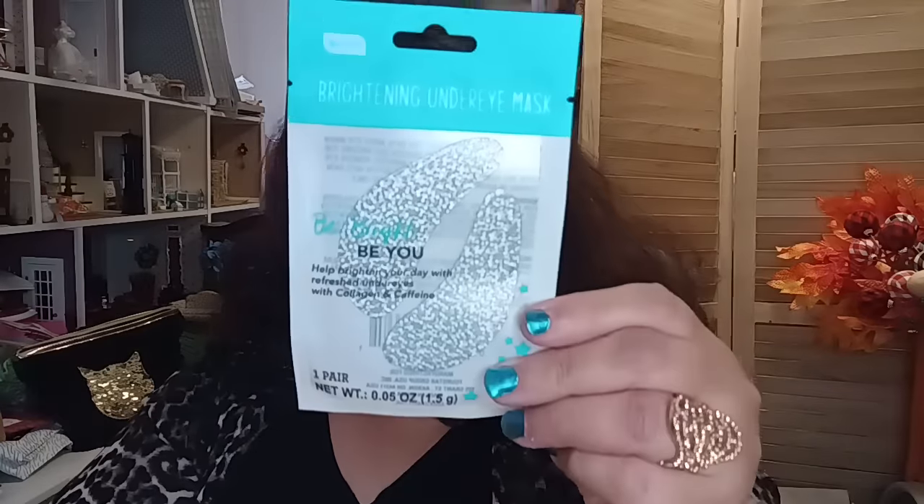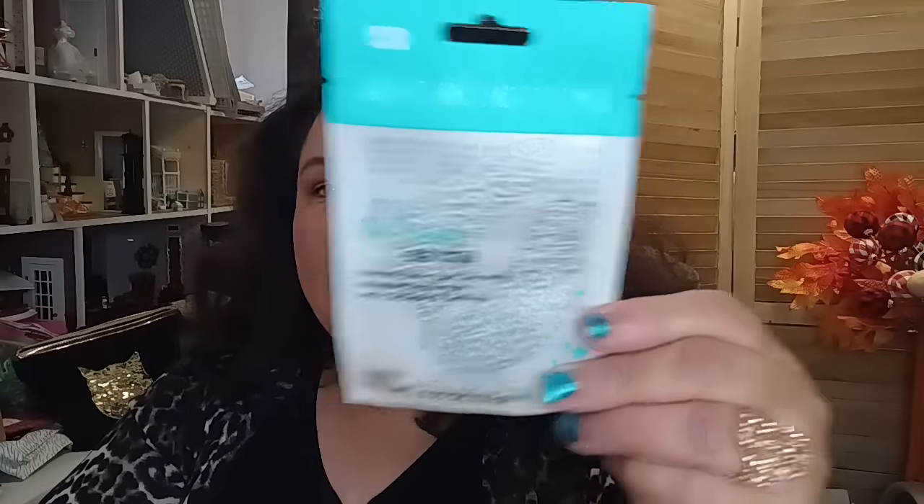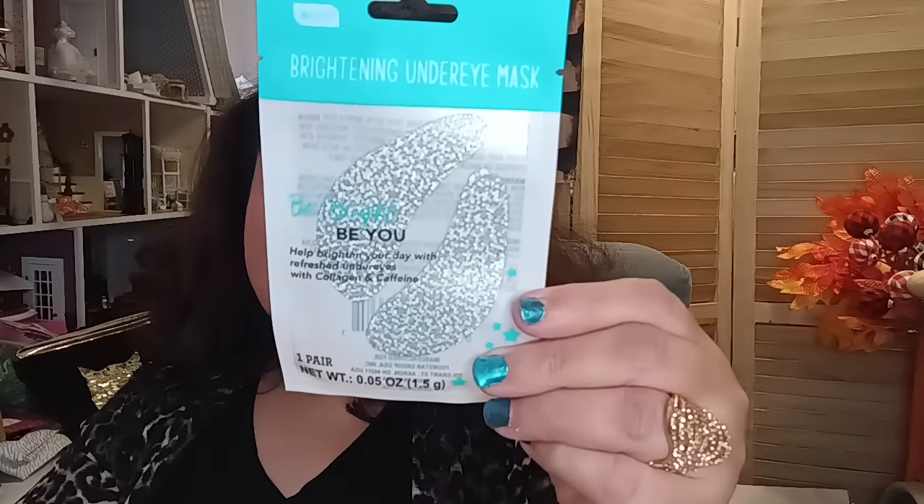I got the Be Pure Brightening Under Eye Mask — I think I may have had another one slip out of my basket. This one says it helps brighten your day with refreshed under eyes, with collagen and caffeine. That's going to be a nice little treatment.